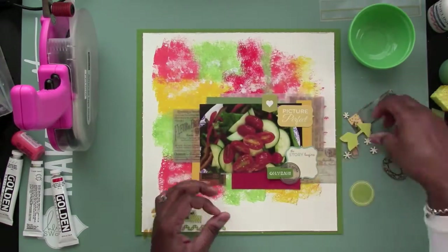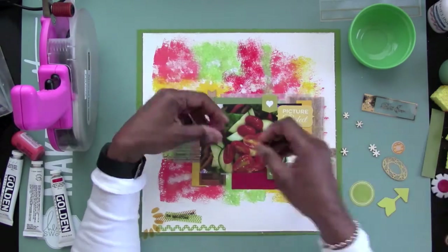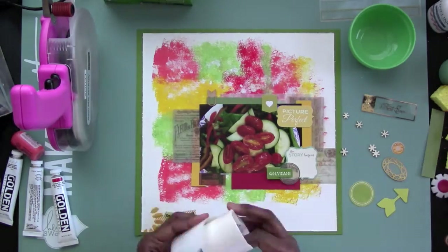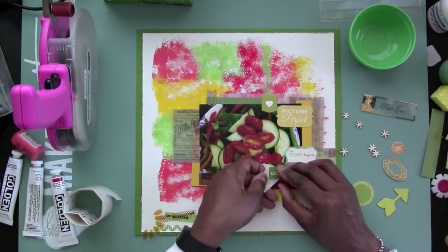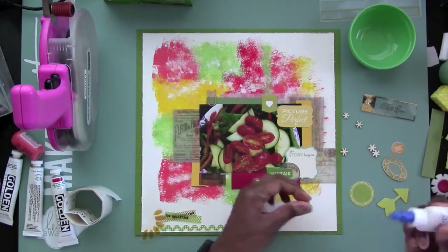There's another little die cut there — I decided to put that on there because of a little heart. I started layering a little bit more pieces on this layout. I wanted to really capture the use of the paint in the background, so that's why I'm starting to use a lot of the smaller layers all close together towards the photo area.